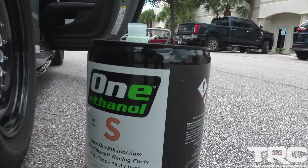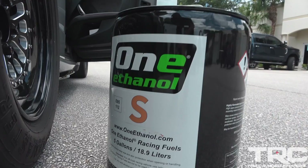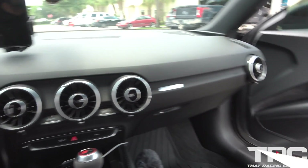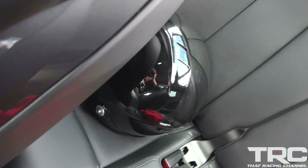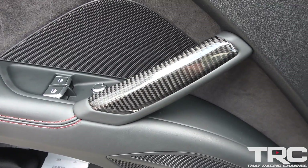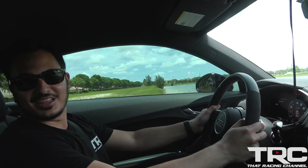We just did three launches pretty much back to back and this thing did not skip a beat. We've got some E85 — going to fill her up and try another zero-to-sixty. Let me show you a little bit of the interior — this thing is wild and real nice. You're so low to the ground. Seats are super dope, got our helmet ready to go for some track runs, and there's a cool little touch of carbon fiber on the door handle.